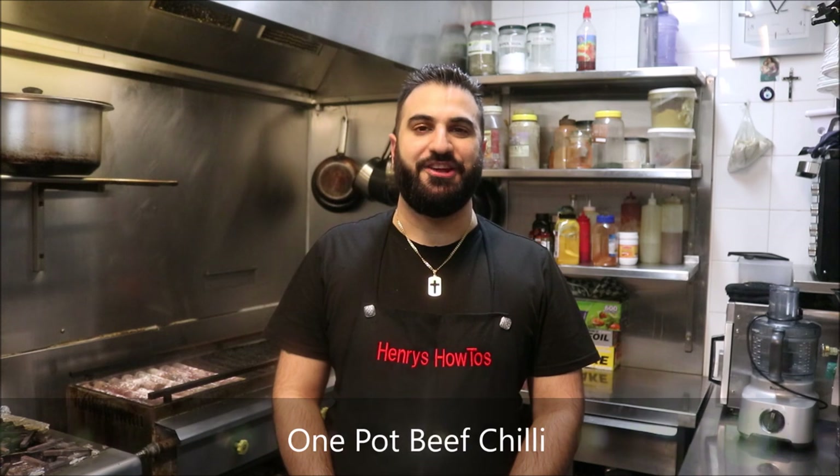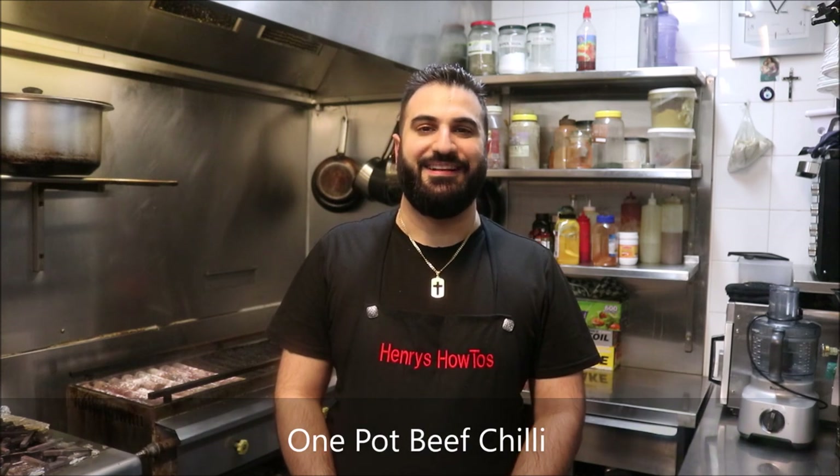Hey everybody, it's Ron Henry's How To and we're making one pot beef chilli. Let's get straight into it.